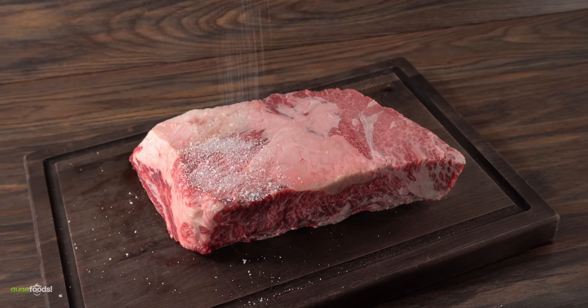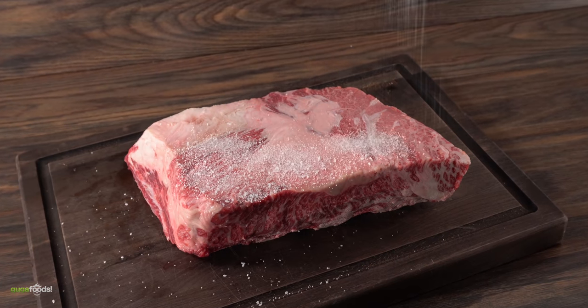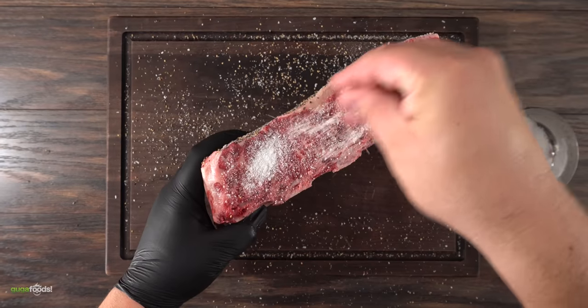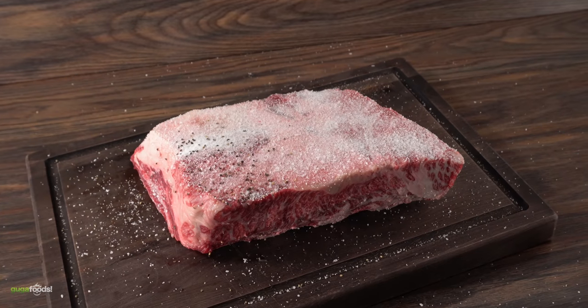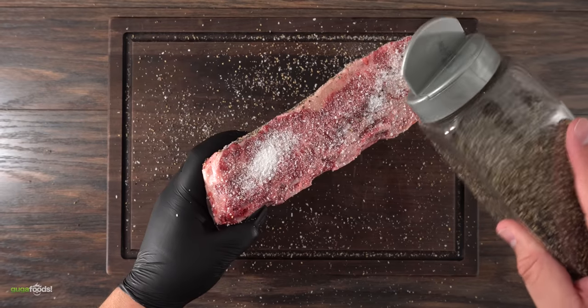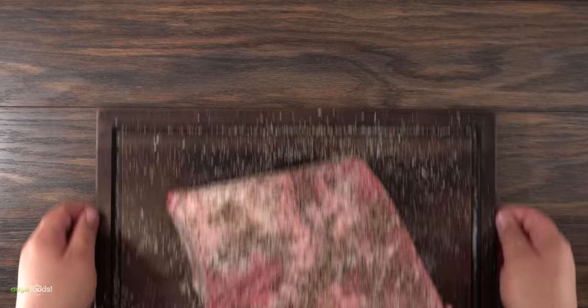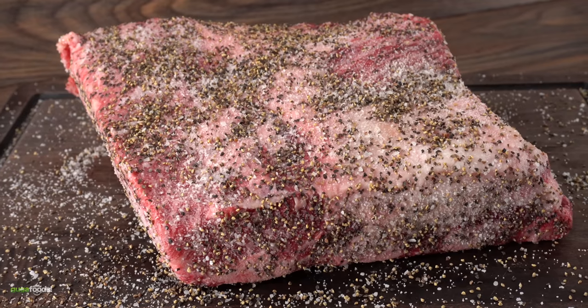To season it I'm going to keep it real simple. First I went in with salt — this is a thick piece of meat so I made sure to season it properly, not only the top but also all sides. Once that was done I went in with coarse black pepper. This will help create that traditional barbecue bark, which I absolutely love. As you can see, once I was done everything was perfectly seasoned.